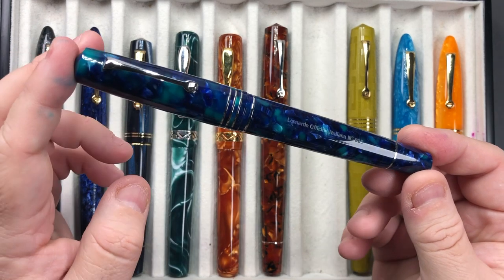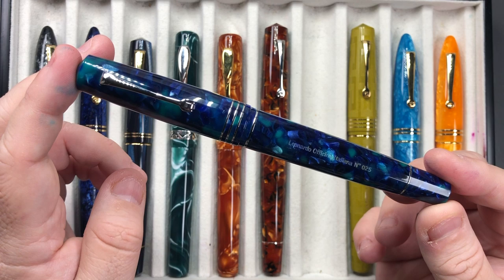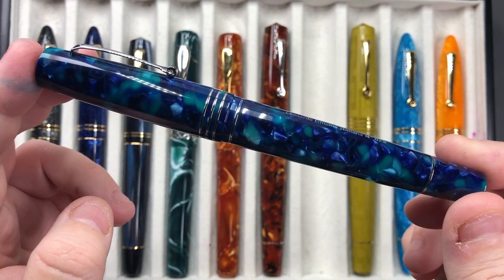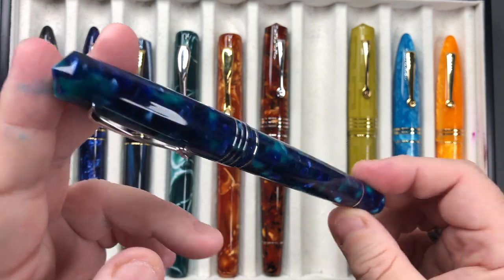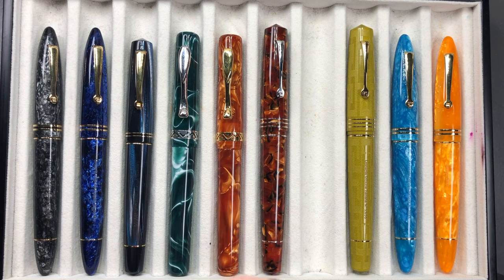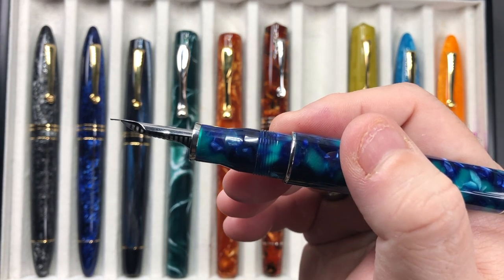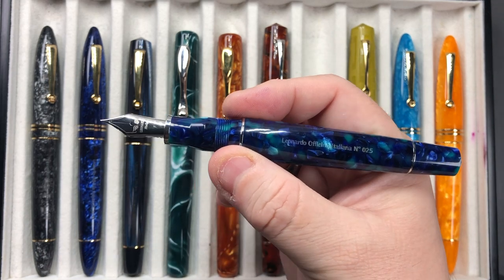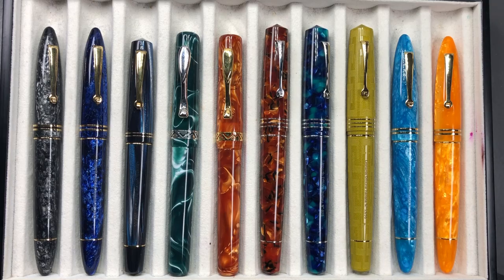This is another Leonardo Officina Italiana Grande — the Caribbe, or Caribbe, named for the Caribbean. You can see the lovely green and blue luscious waters of the Caribbean showing themselves in that body — it really is a stunning pen. In terms of the nib, it is a steel fine nib with an ebonite feed. These are larger converters that cannot be removed in the Grandes, so you get a lot more ink capacity, and I just love the size of these Grandes.